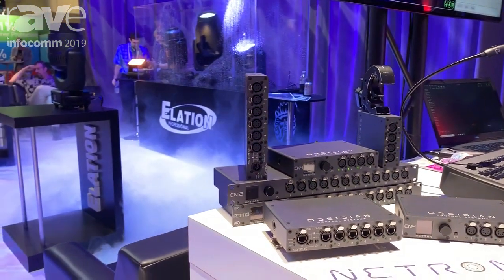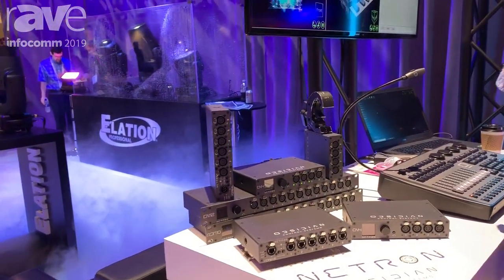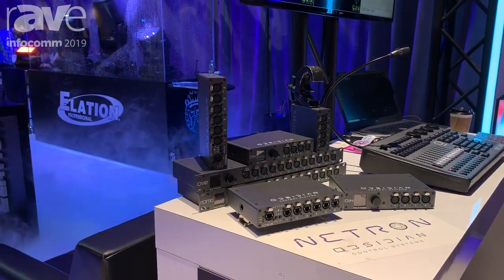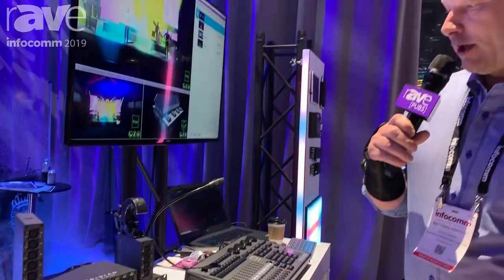These are going to be available in late September. As I said, it's the first time we're showing these here at Infocom. For more information you can go to our website at ObsidianControl.com. Thank you.